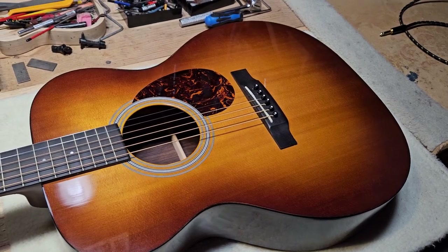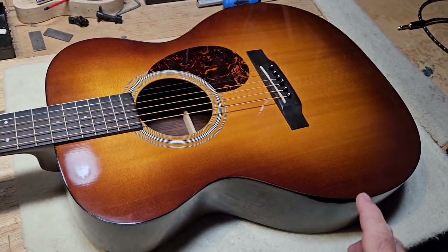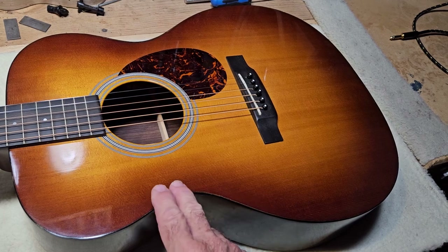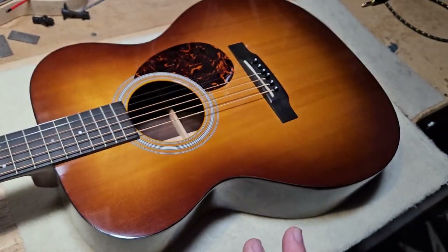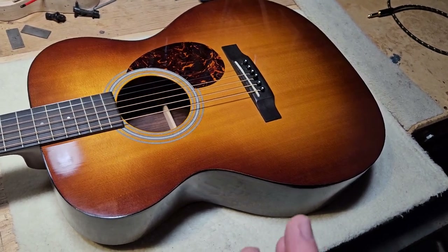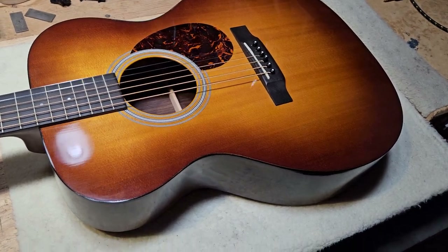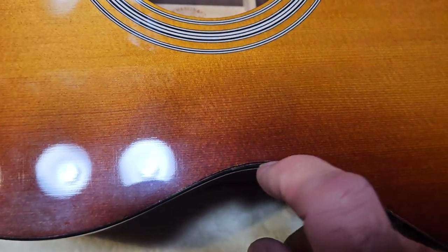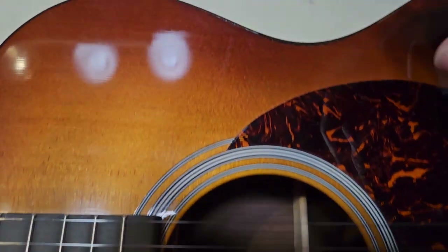This is Gary Hudson at Folkestone Guitars, and today I want to talk to you about a problem with Martin binding. I get this issue with Martin guitars quite frequently, and that is with the binding shrinking around the body and becoming detached.